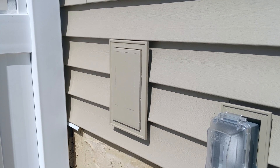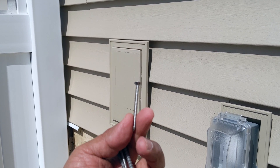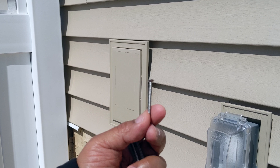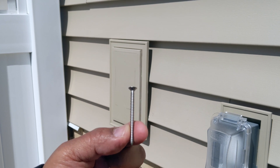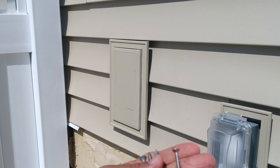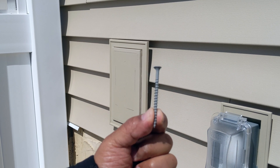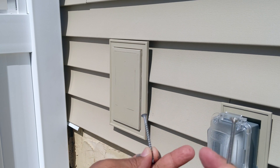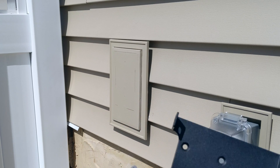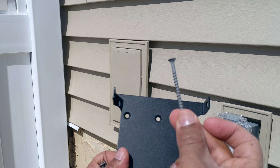When you install your plate, they're going to give you two mounting screws. Depending on your application that may be enough, but in my case since it's outdoors and I'm going through vinyl siding and sheeting, I'm using some extra screws — two and a half inch exterior decking screws. I'll use the ones they provided to get started, then use the exterior screws in the remaining holes to make sure it's nice and secure on the wall.